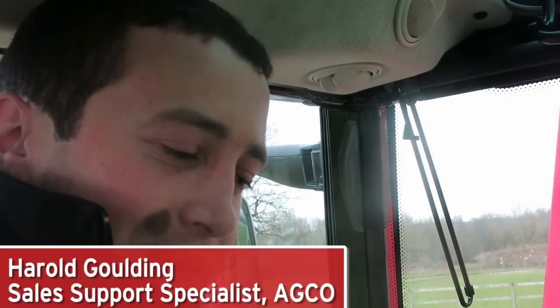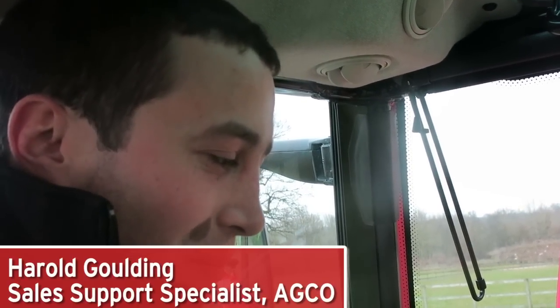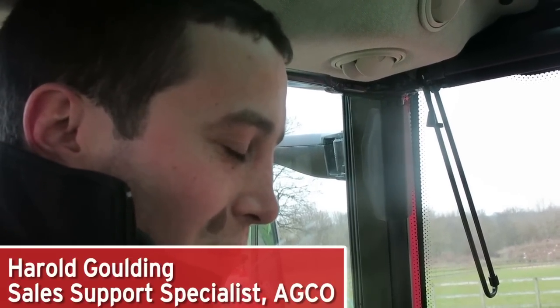This is James Maloney from the Irish Farmers Journal here with Harold Goulding, Sales Support Specialist with AGCO here in Stonely. We're on the 57-13 tractor, a very popular Irish tractor, and there are a few new features that have come through it. Harold, maybe you might take us through a couple of them for the Irish viewers back at home.